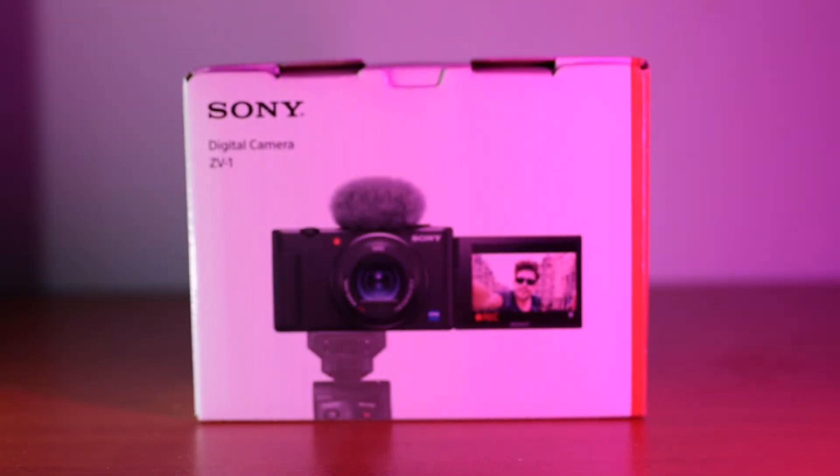I could also be holding something even smaller. For example, this is a Digivice keychain — a virtual pet from my past. I just hold it up here like that, and see, this is in focus. I trust this to be in focus. And now I put it back down, and the focus goes back to me. Very, very clever and very smart.